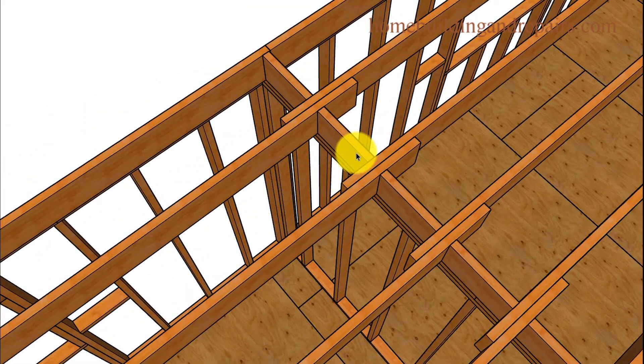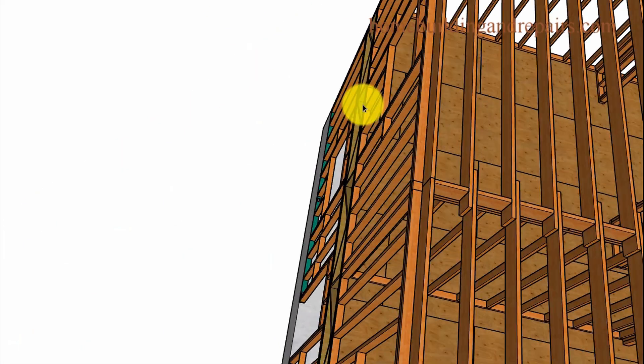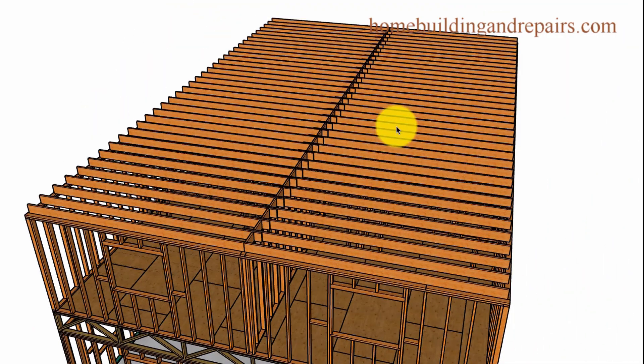We have blocking here, and the blocking is offset to one side. You could center it, but sometimes you're going to have plumbing pipes or electrical wires. I've found that if you move it off to one side, the electrician and sometimes the plumber can get their stuff up there a little easier. Everything looks nice there.